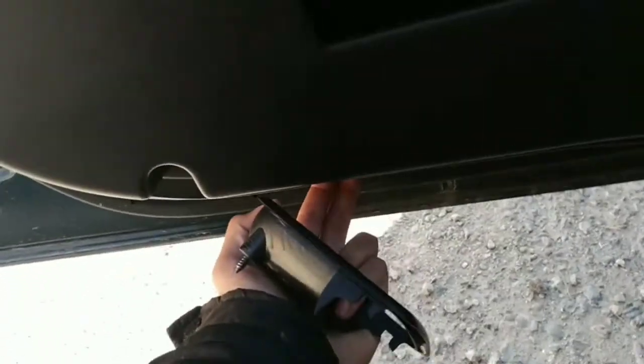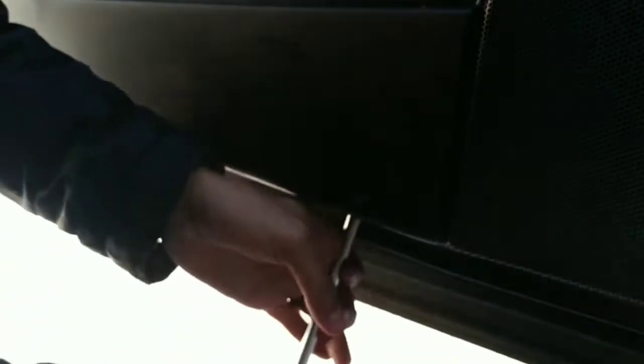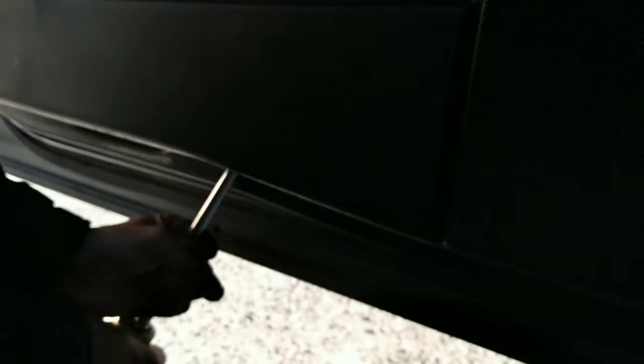The next thing we're gonna do — I'm gonna use a flathead screwdriver and put it through the bottom part of the door panel, through here, and we're going to try to pop the clips. After we remove all the clips all around, our door panel is going to be loose.